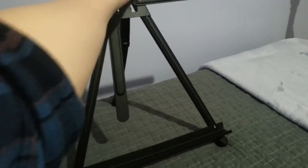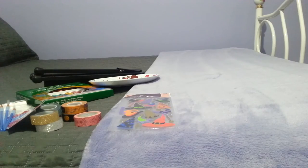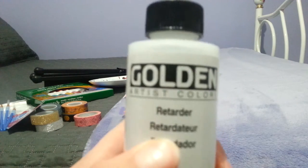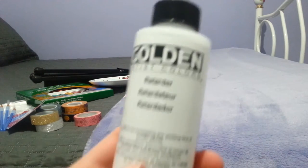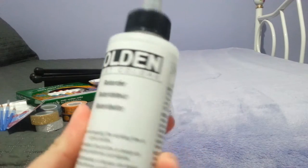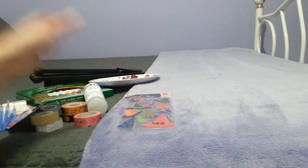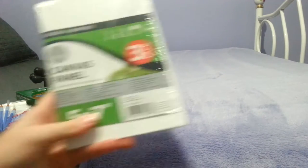Also from Michaels I got this — it's called Retarder by Golden — and it's to mix with acrylic paint to either make it more opaque or to make it dry slower, which is what I bought it for. Once I switched to oil paints and switched back to acrylics, I found it really hard to work with because acrylics dry so quickly.